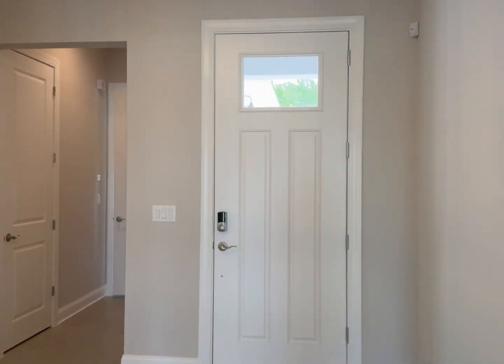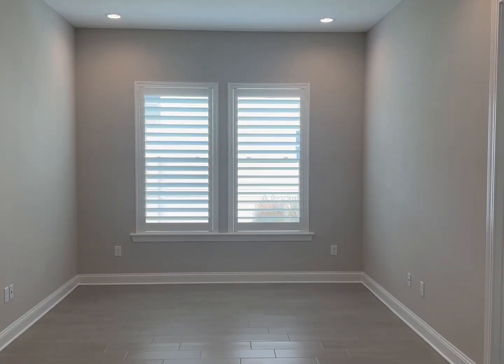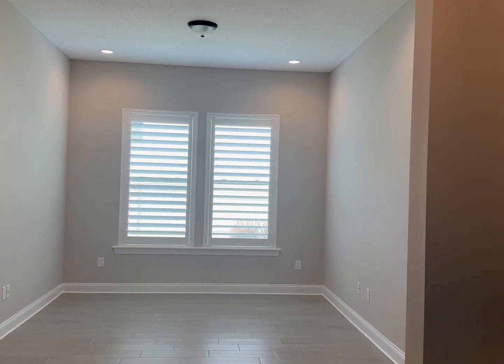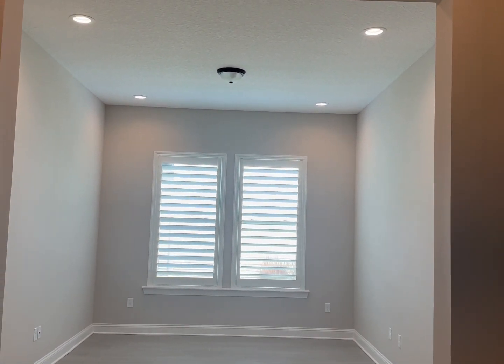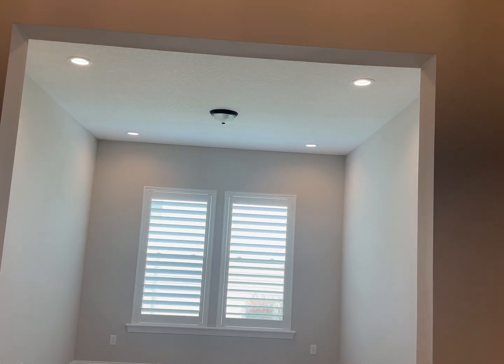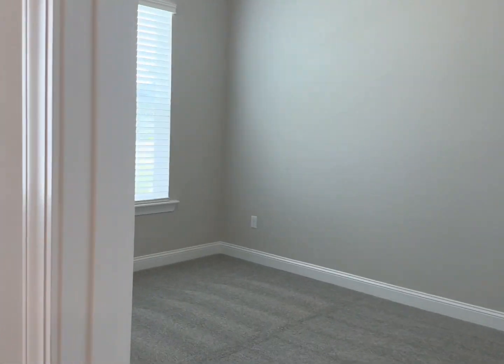Right by the main entrance you have this huge room that you can use as an office, a separate dining room, or even a fourth bedroom. The MasterCraft builder said they could put French doors in here if you wanted.